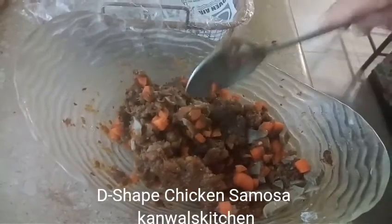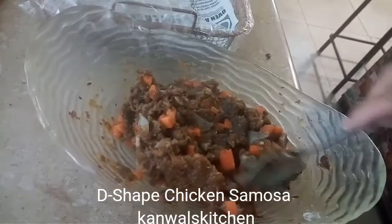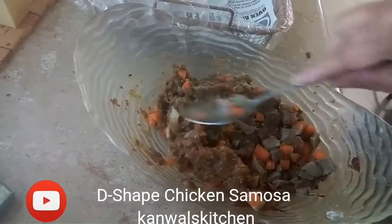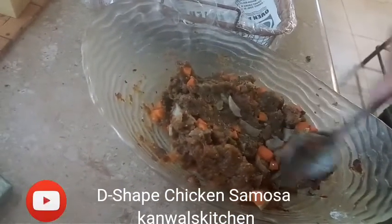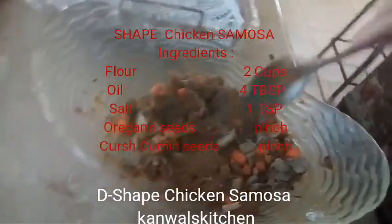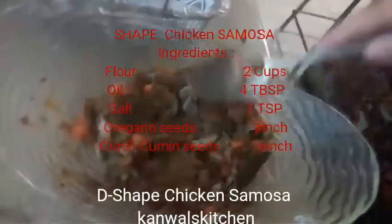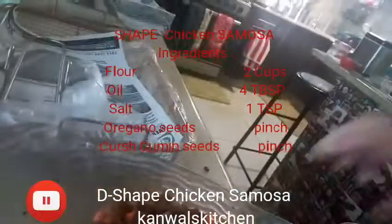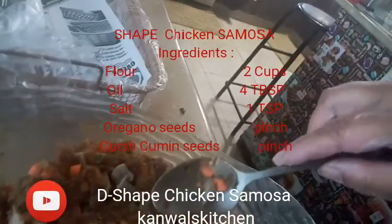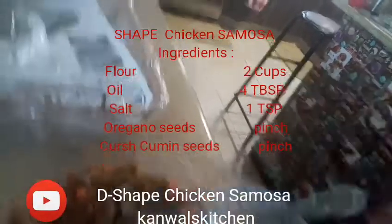For the chicken filling, add two to three baby tomatoes and baby carrots. Use chicken mince with one tablespoon of mushrooms, chopped, along with one teaspoon of cumin seeds and one teaspoon of coriander seeds.